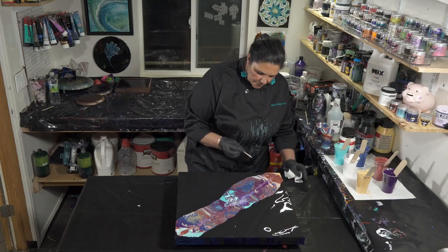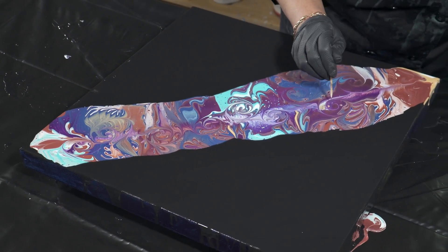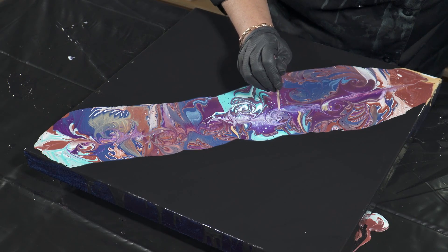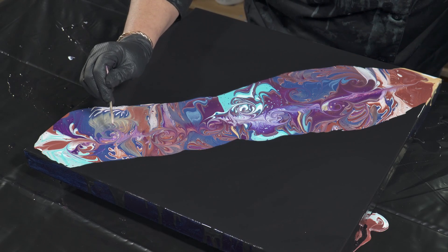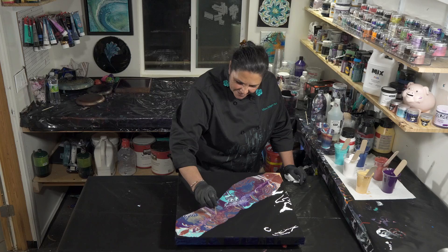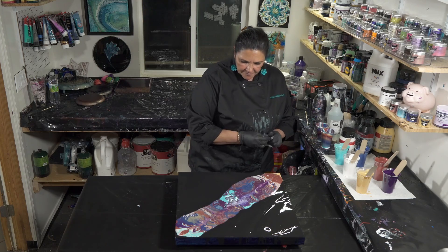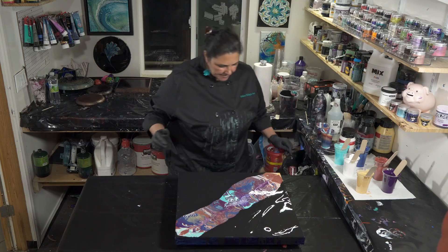That's looking pretty good. I made a few bubbles — let's pop those. Pop, pop, pop, pop. That looks awesome. Let's tilt this baby out and see what happens.